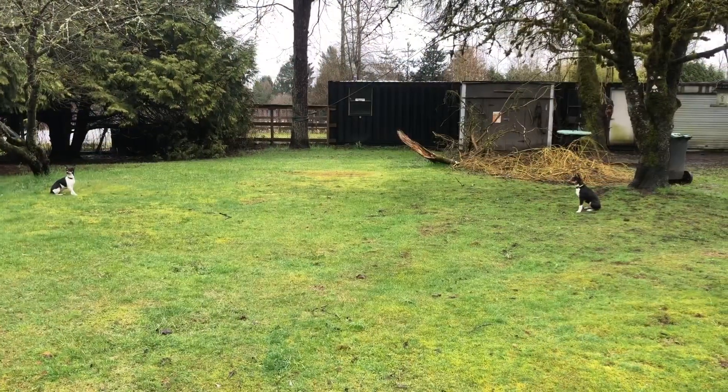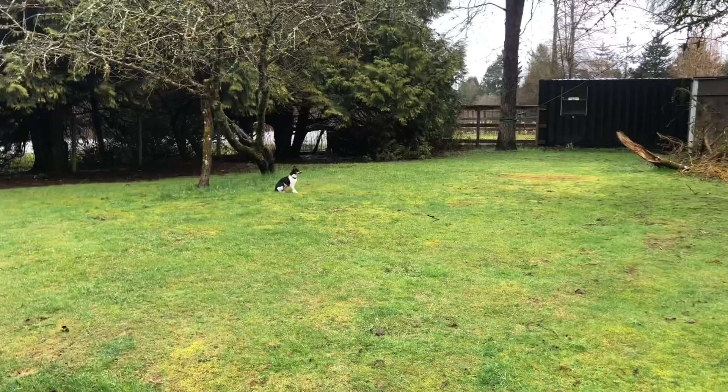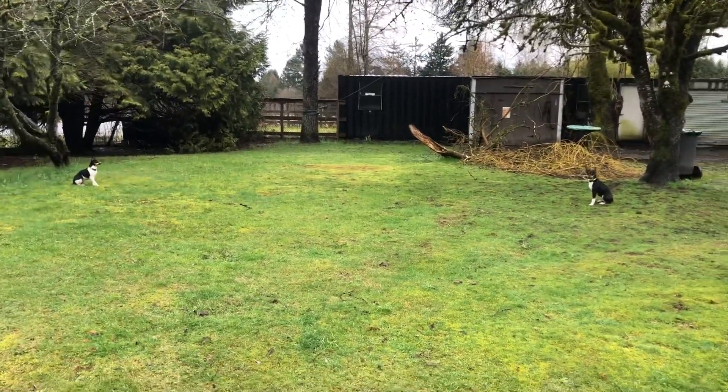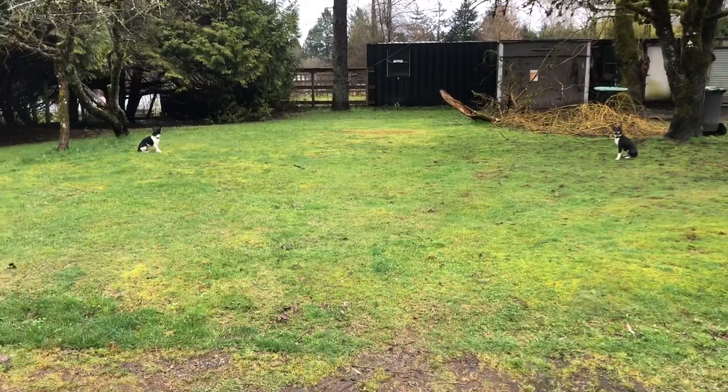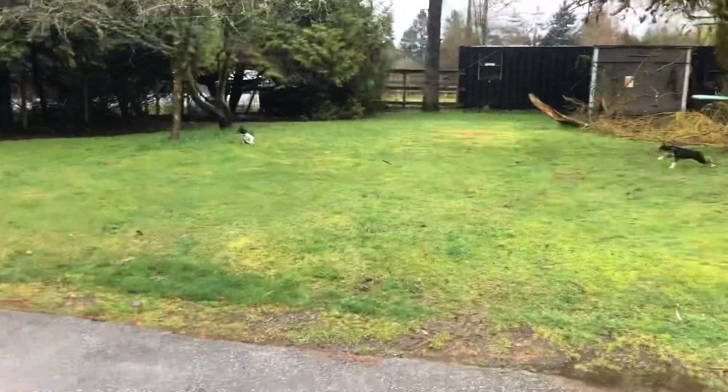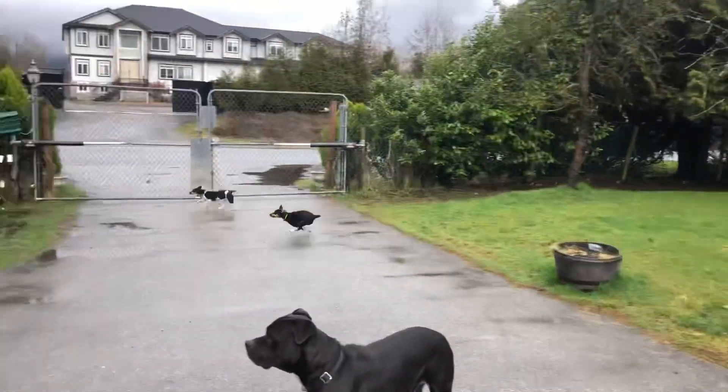It's like a duel to the death — just sit there and look at each other. And there's the judge! Alright you guys, have a great day.